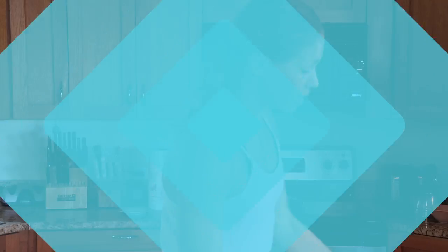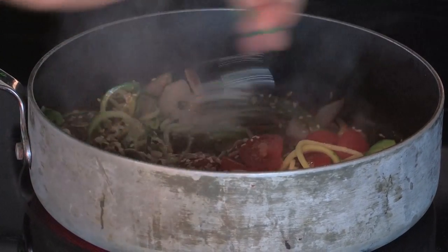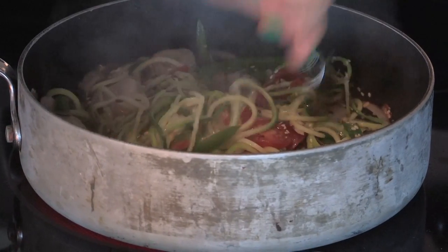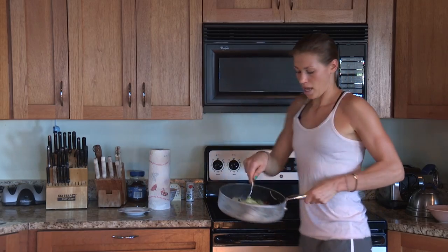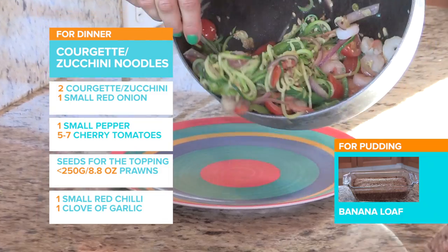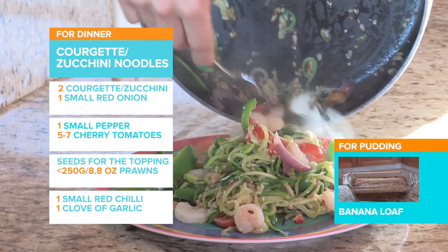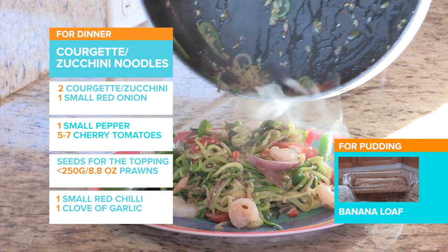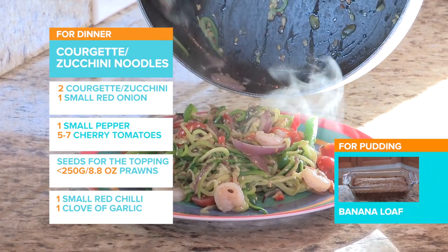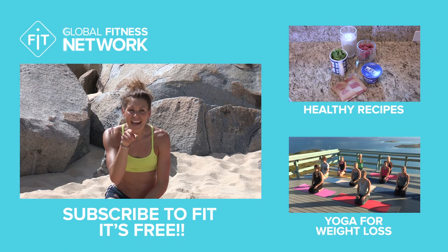Next in are our cherry tomatoes and seeds — just bung them in with it all. Give it a good stir and make sure you get the seeds all the way through the mixture. Now we have a gorgeous little stir fry, all healthy and smelling amazing even with that strong chilli in there. Pile it onto a plate — this is literally the most perfect delicious meal you could possibly have. How good is that? Yum! Don't forget to share, like and subscribe.